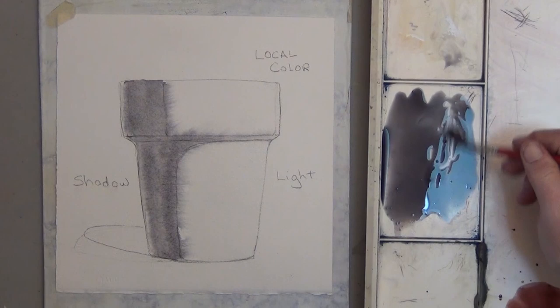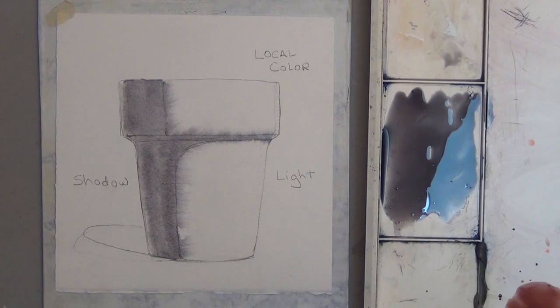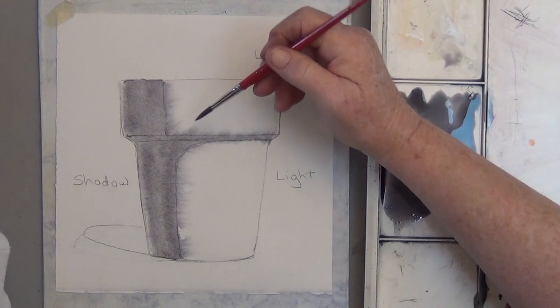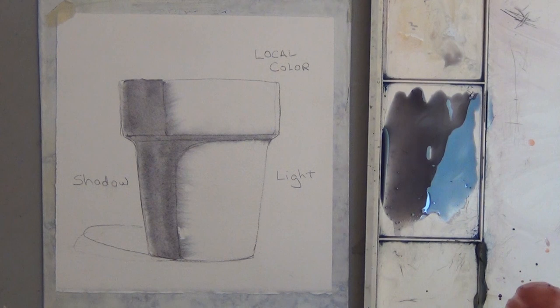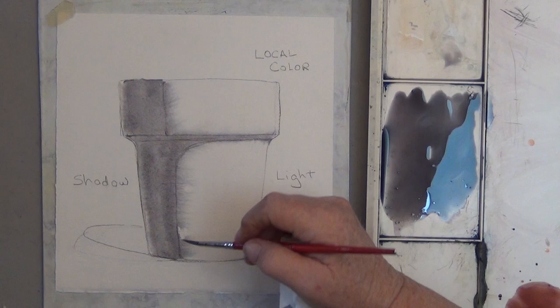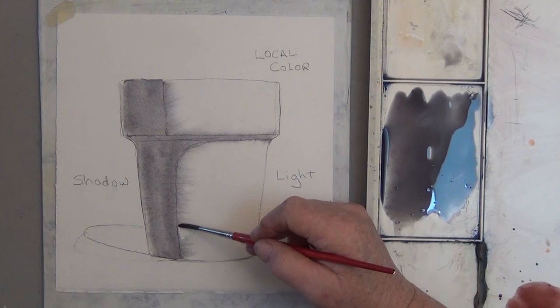I get a little more color on there and touch the edges with that damp brush. Now, what if it spreads too much? You create a thirsty brush by lifting all the water out of your brush, and it will lift up the paint where you don't want it to spread. But to be honest, I like it spreading a little bit because that's really what shadows do. I missed a little spot there — I didn't get it wet and it's not spreading, so I'm just going to touch that spot.